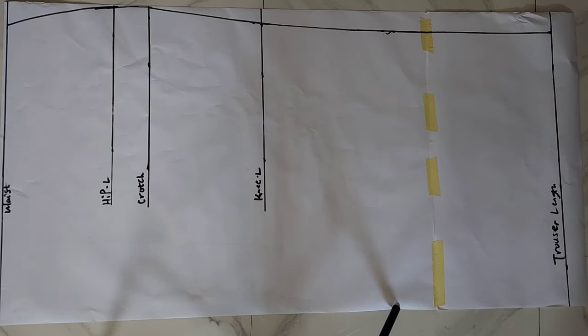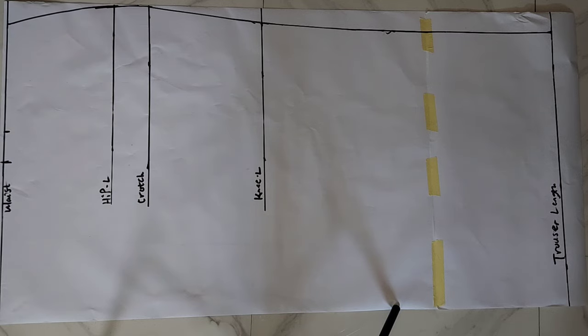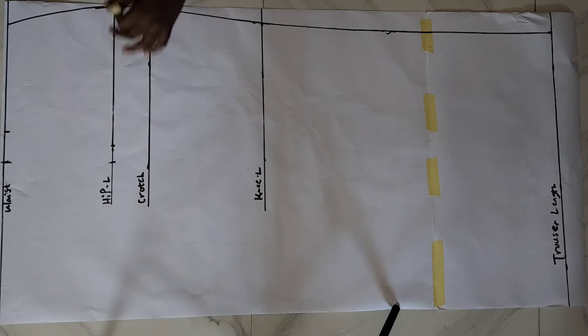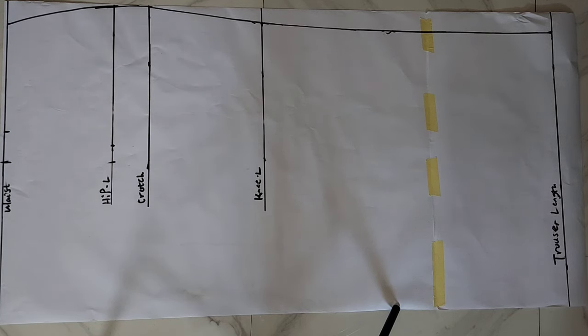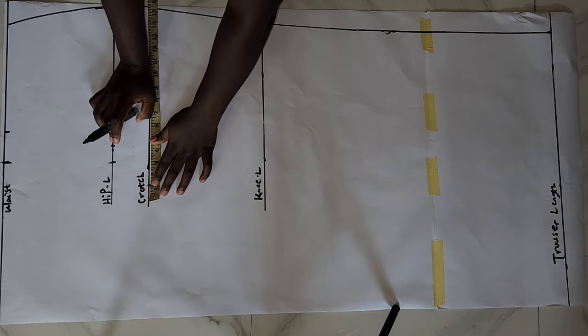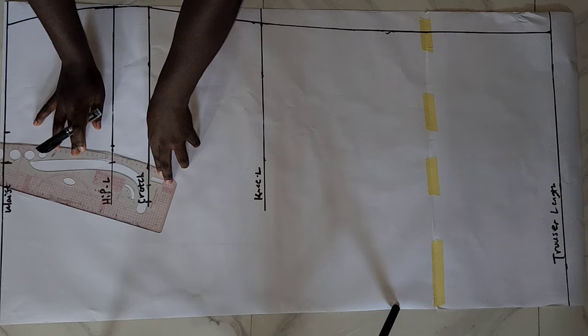After getting the shape of the pants for the side part, the next thing is inputting my body measurements. For my waist, I divided it by four and added 2 inches swing allowance. On the hip line, I divided my hip by four and added 1 inch swing allowance. On the crotch line I took my round lap measurement, divided by two, and added 1 inch swing allowance.